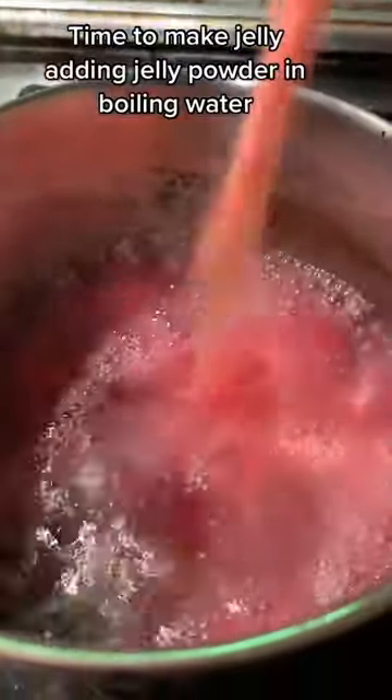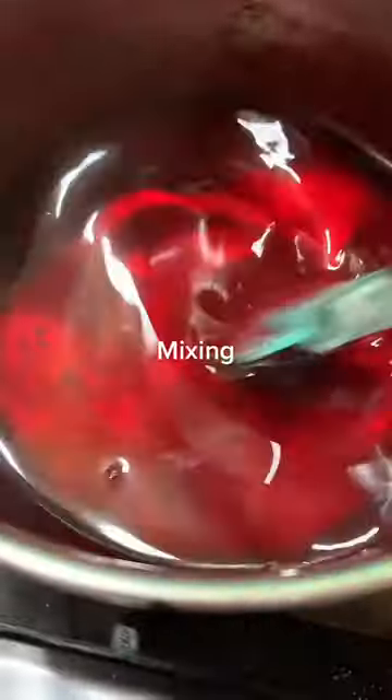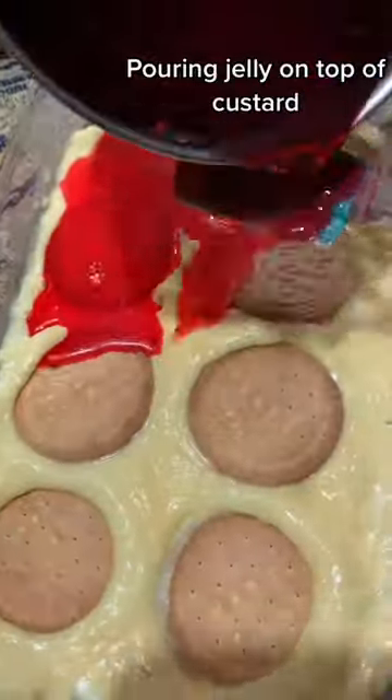Time to make jelly. Adding jelly powder in boiling water. Mixing. Pouring jelly on top of custard.